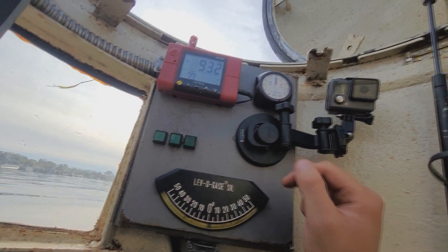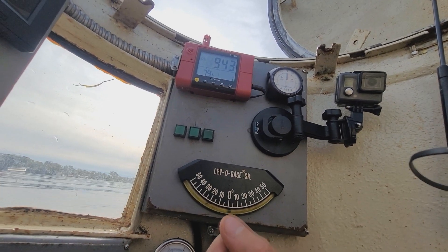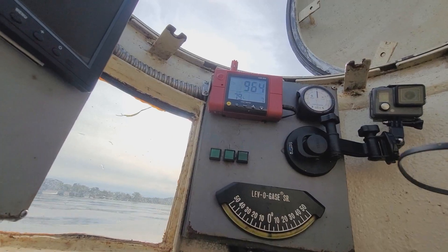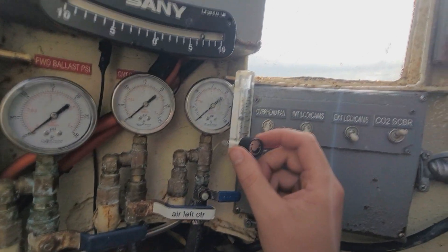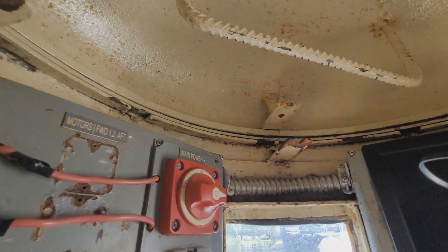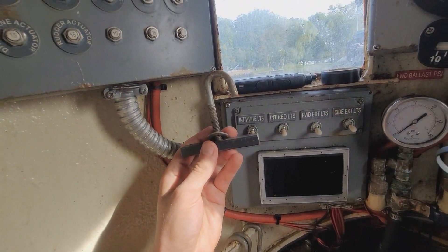I've had the cabin pressure off by just a little bit before, and when you open the hatch it hits your ears like in an airplane. When I keep it on zero, there are no problems. Our CO2 meter is reading 964 — that's good — and everything's running. Oxygen is flowing, so I'm going to seal up the hatch.